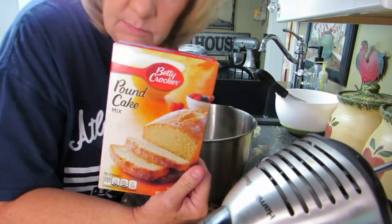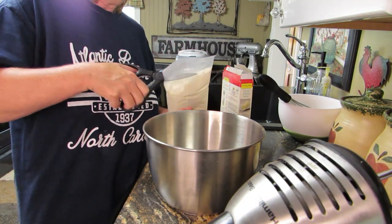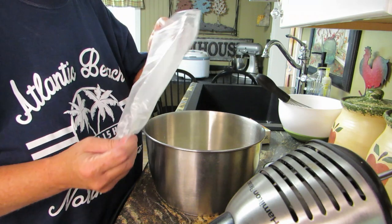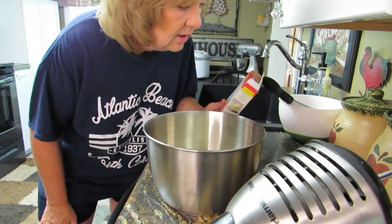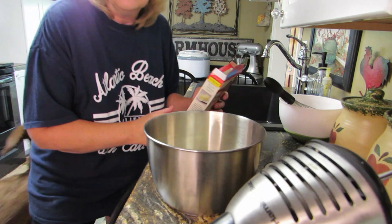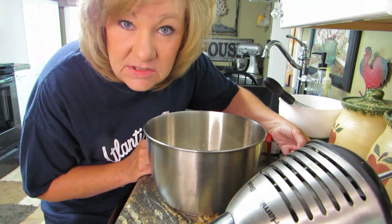Alright, pound cake — here we go. It says to dump the mix into the bowl. Let me get my scissors. That smells good! Then it calls for two-thirds cup of milk, so we're going to put the two-thirds cup of milk in. And it called for half a stick of softened butter.